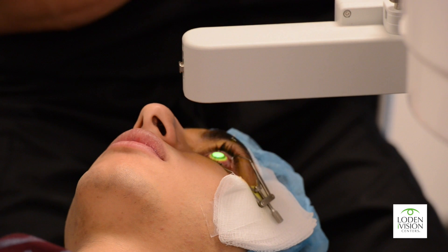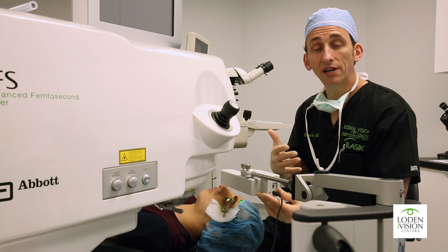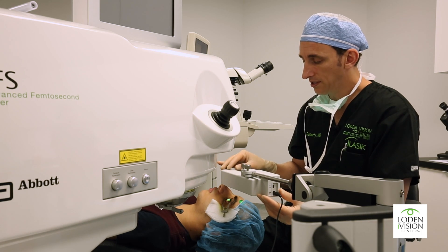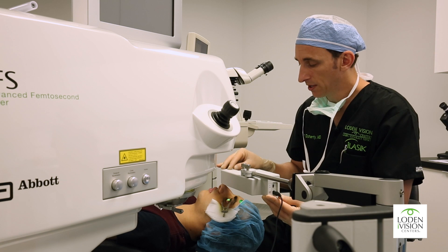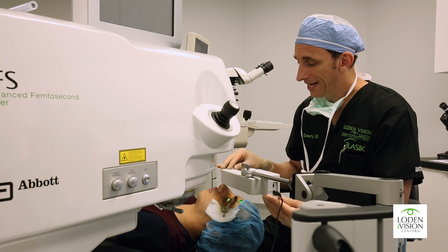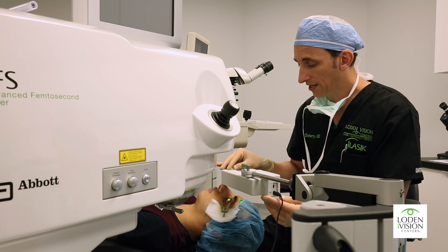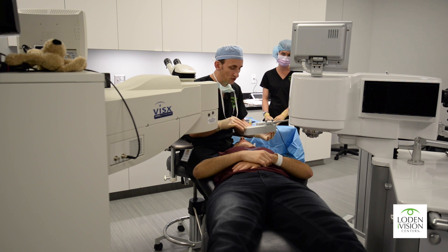Cross-linking occurs naturally throughout our lifetime — being out in the sun cross-links our cornea, and our cornea stiffens and strengthens over time. This UV radiation we're using here is a safe UV range, the same as being outside in the sun. The riboflavin helps that UV light work better; it helps potentiate the free radicals that are formed to help cross-link the sulfide bonds of the collagen. As you can see, the light creates a fluorescence on the eye, and we just work to keep it centered.